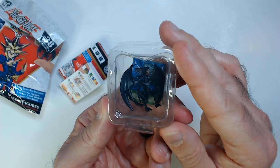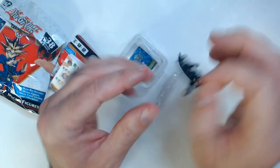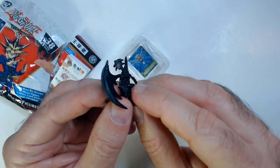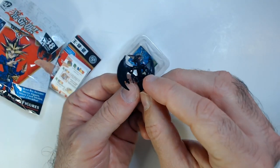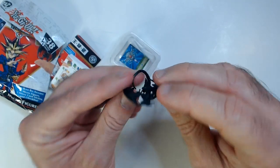We got this guy — got our dragon here. Not overly detailed, just small pieces of plastic. But kind of cool if you're a Yu-Gi-Oh! fan.